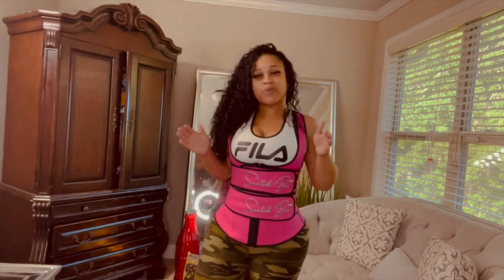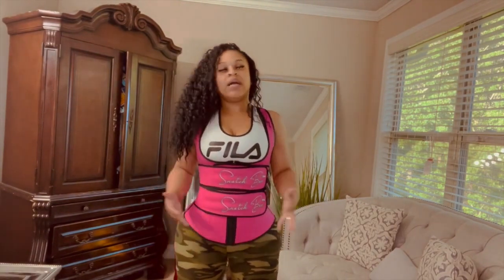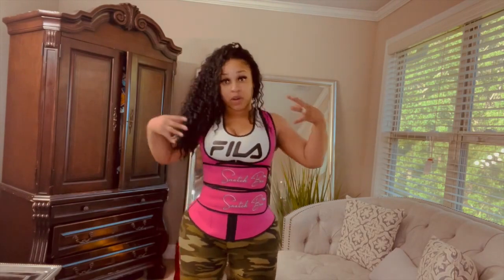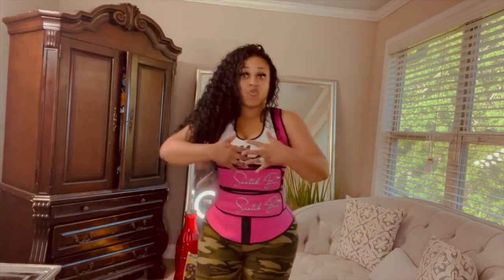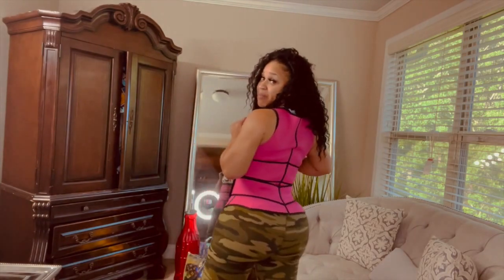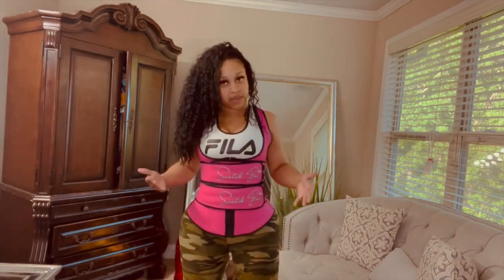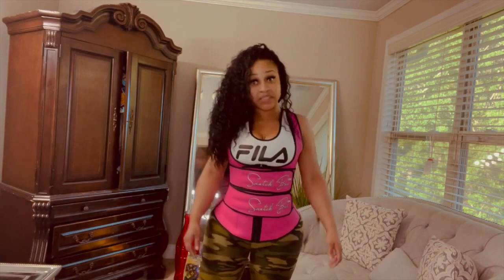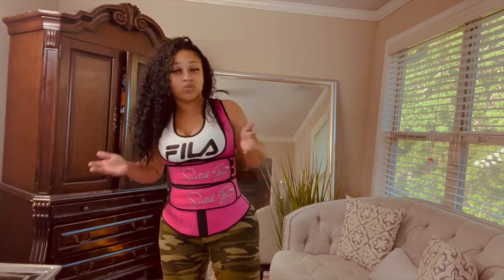Now here's the last one — this is a waist trainer vest. It's neoprene, so it's really good for working out. When you're ready to start working out and trying to sweat to lose water weight, this is the way to go. If you had surgery or if you just have back fat, it comes all the way up the back. This one doesn't have to be super tight because it's neoprene — it's going to make you sweat regardless. It fits me extremely well and is really comfortable; I can move around in it.